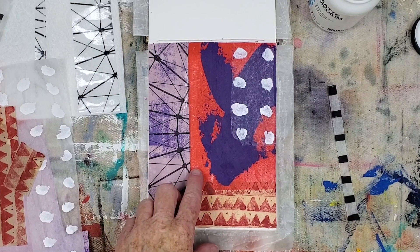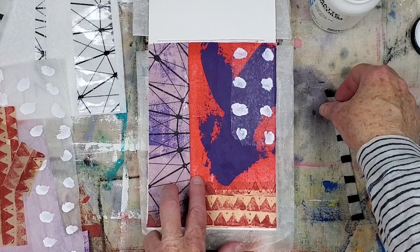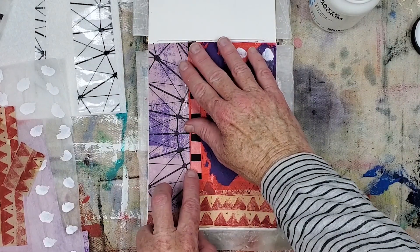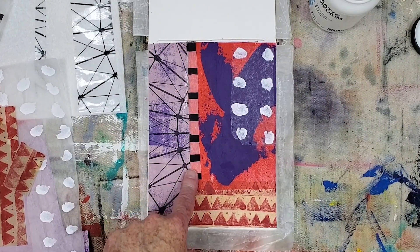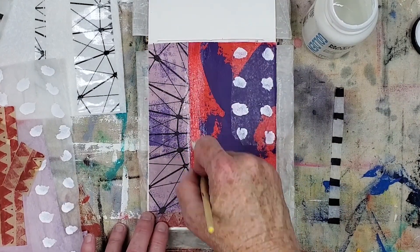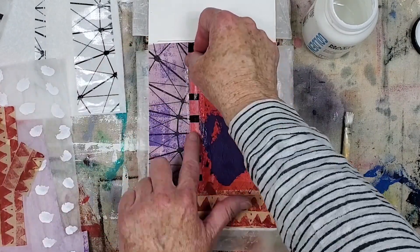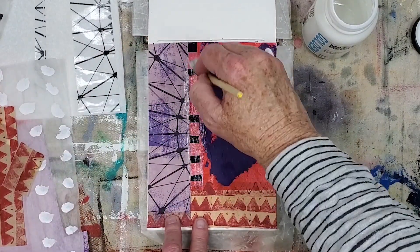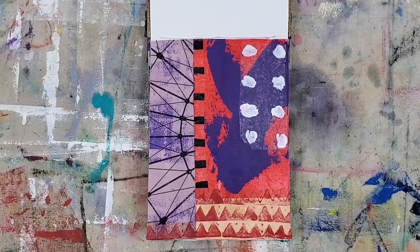This red area looks a bit awkward to me, so I'm adding a sliver of this black lined deli paper. I cut it so it just touches the tip of the red triangle paper — I don't want to cover up this section. I'm happy with the way this collage turned out as well. On to the next one.